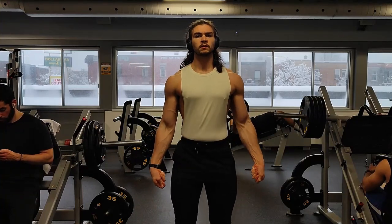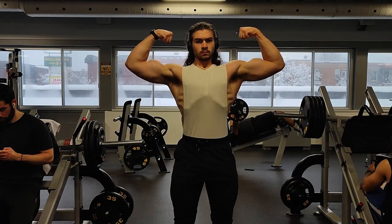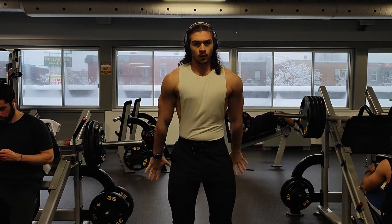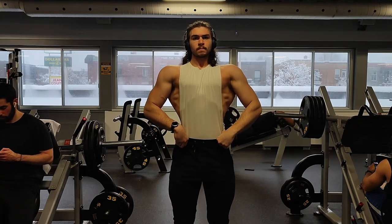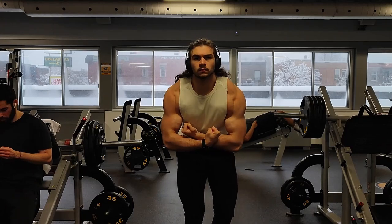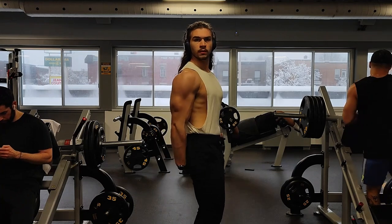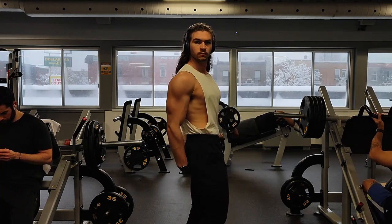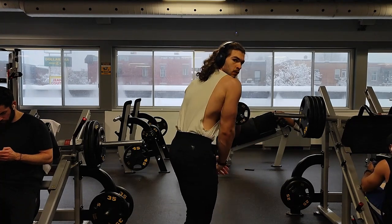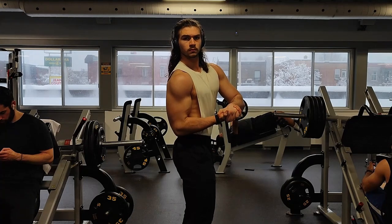Welcome back to the third installment of the Program Explained series. In this video, we're going to be covering a chest and back focus upper body day, which is day three of the six day per week program. These videos are based on my new hyper strength program, which has four, five, and six day per week frequency to fit your individual schedule. Check out my website link in the description for a complete program with three frequencies, as well as a guide to pretty much all the hypertrophy information you can ask for.